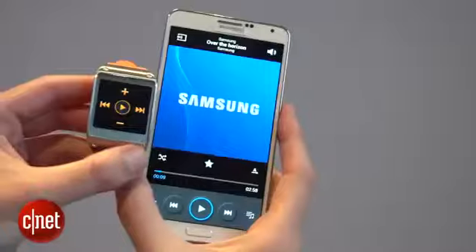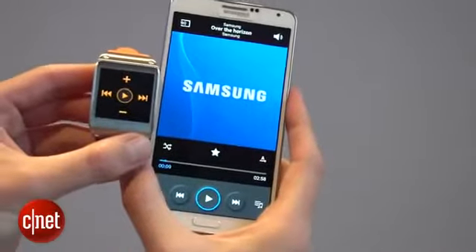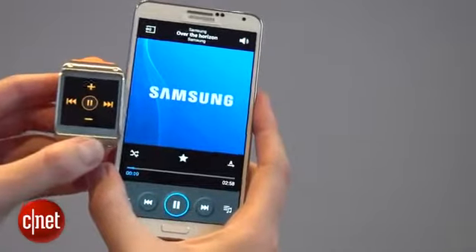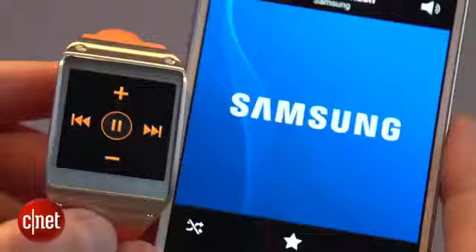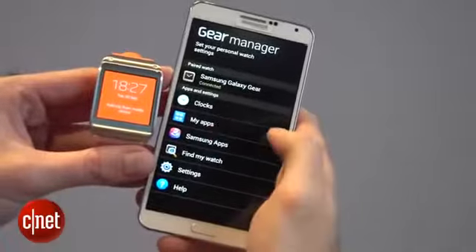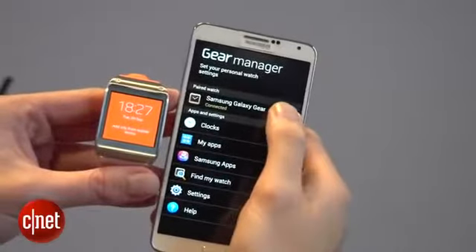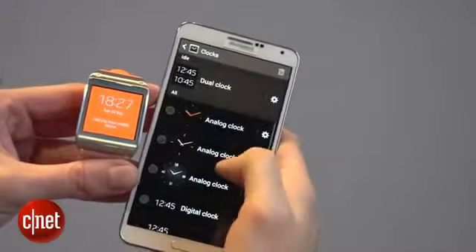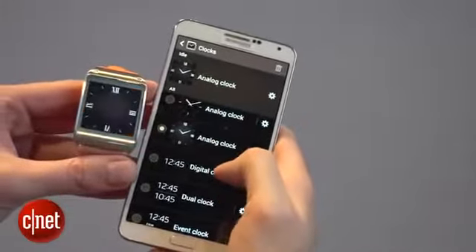You can wear the Gear as a watch on its own, or you can connect it with a Galaxy device like this Note 3. You can do things like press play on the watch and the music starts playing on the Note. When your Gear watch is connected to your Galaxy device, you've got an app called the Gear Manager, which allows you to do things like add apps or change the look of the clock face.